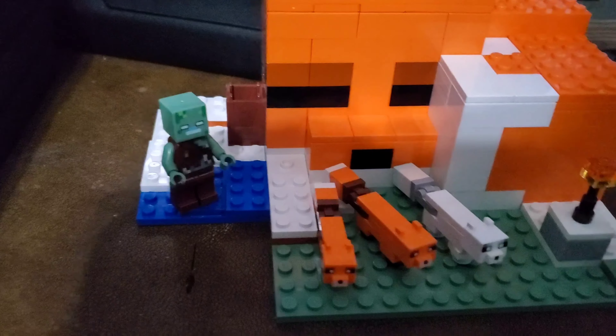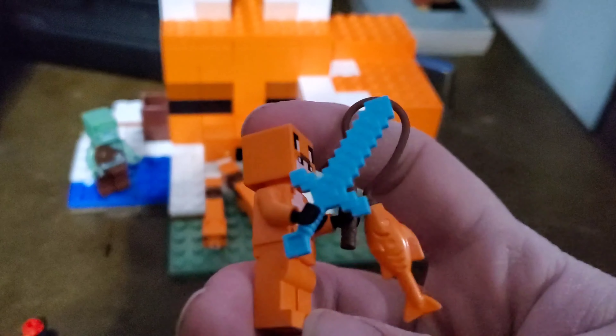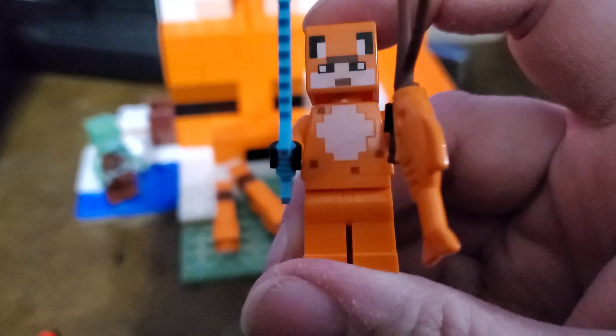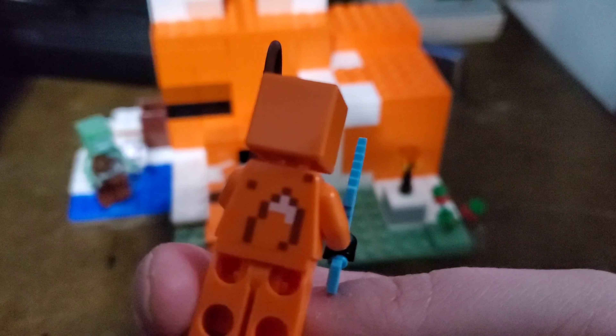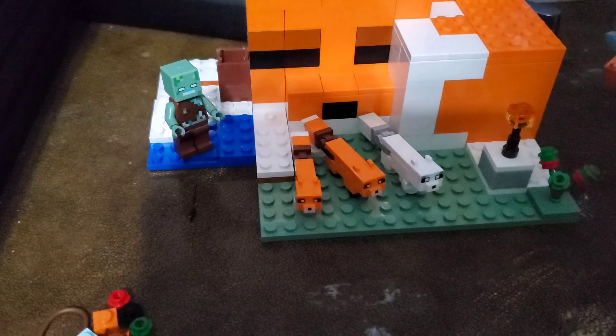First off you're gonna get this little fox girl. She has a little diamond sword and what looks like a clown fish. Overall I like this minifigure. I like how it's dressed like a fox. Pretty cool.